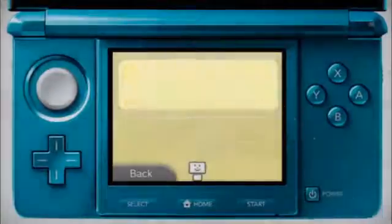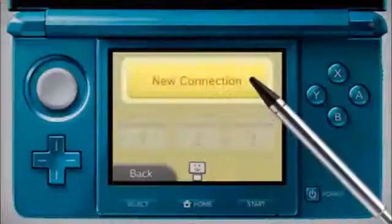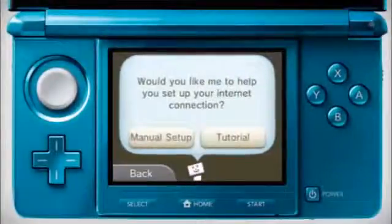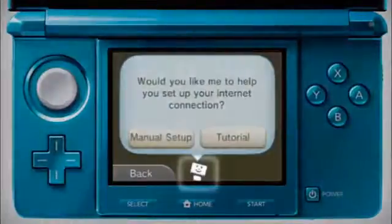Tap New Connection. You can follow the tutorial or choose to set a connection up manually. This video will show you how to do it manually. If you need further help at any point during the process, tap the Connection Assistant.